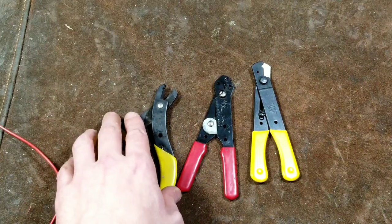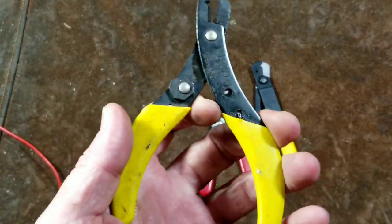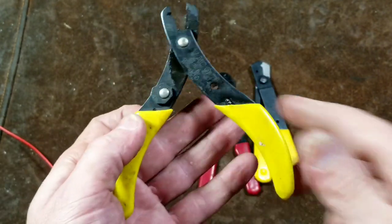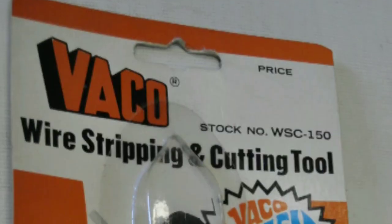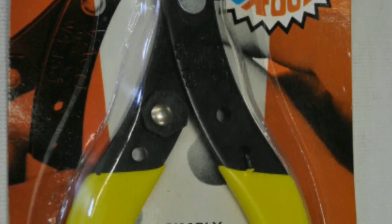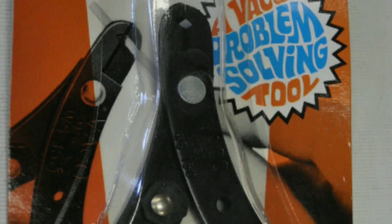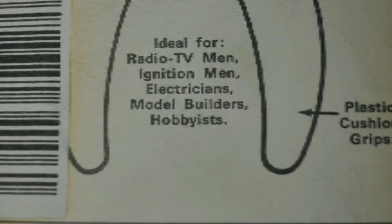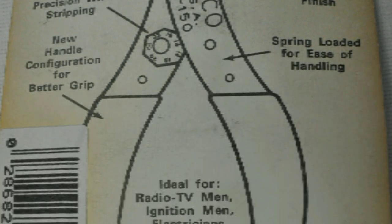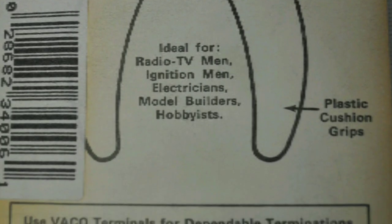There are some interesting design differences. These Vaccos are from the 1970s — I'll overlay some pictures of the packaging, which are kind of hilarious. The package says WSC-150 yet on the tool it says WS-150. It's labeled a 'Vacco problem solving tool' with 'simply dial wire size' at the bottom. At the top it claims 'sharp cutting edges' and touts use 'for all industrial applications,' which might be a bit steep for sheet metal wire strippers.